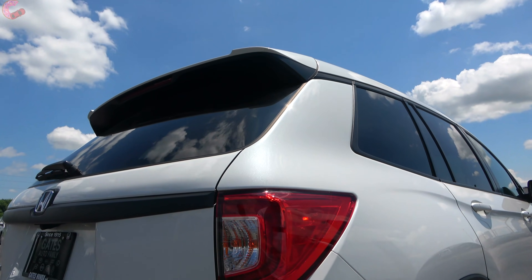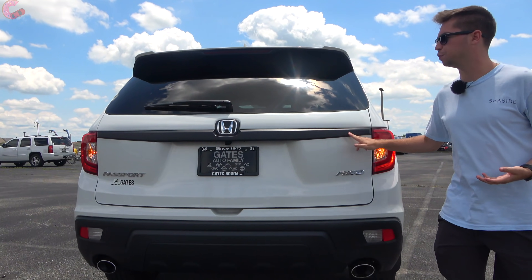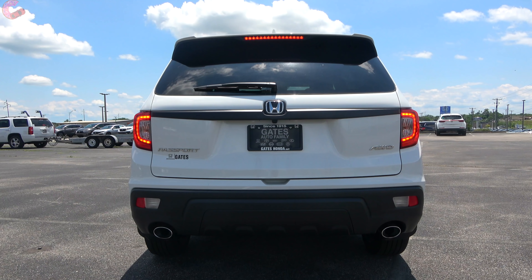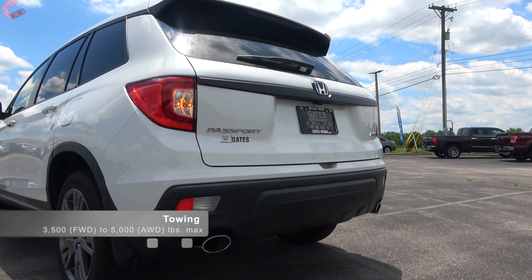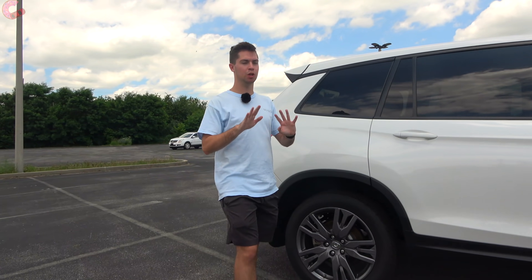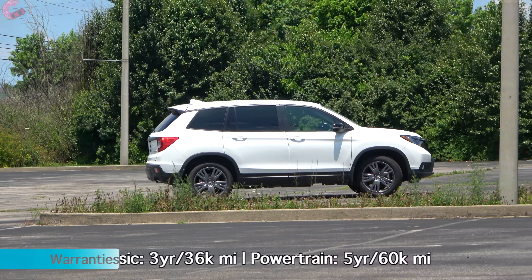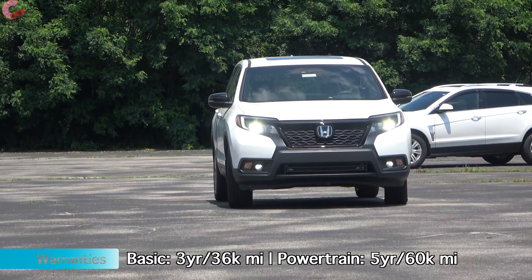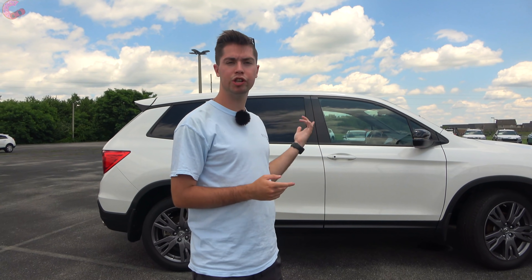The rear design carries over from last year. There's a black plastic piece running all the way through for that rugged look. The tail lights are partially LED — the brake light portion is LED but the turn signal is not, and the reverse light is down below. The rear diffuser area has dual exhaust outlets. As for safety systems, you get the entire Honda Sensing suite standard across the board — forward emergency braking with pedestrian detection, lane keeping assist, auto high beams, and adaptive cruise control.